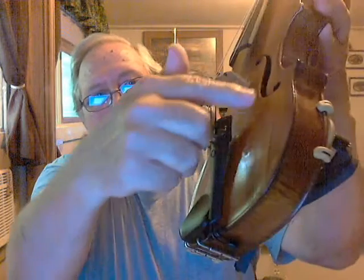And then the sound post fell out, and I had to put another sound post in it. And you can see it's got a crack down through here, and I had to fix that too.